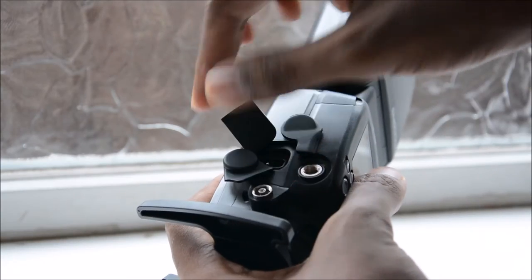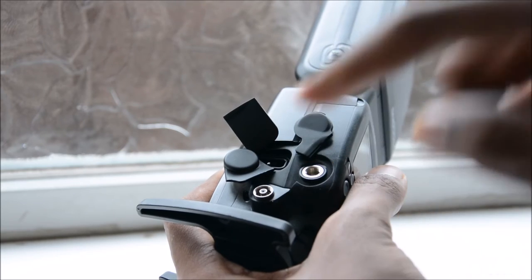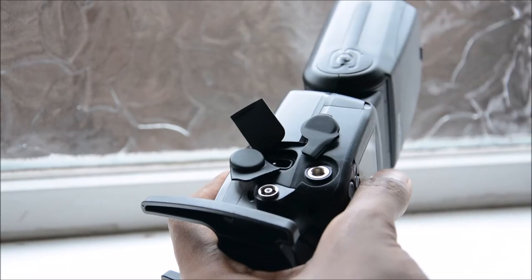On the side here I've opened these flaps and inside are ports you can use to sync up your camera to the flash, or wire them physically. If you don't want to just put it on top of the camera, you can wire it and hold it in your hand.